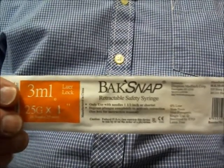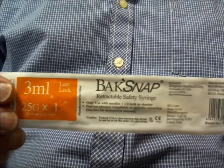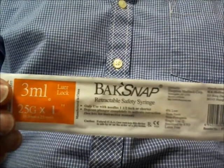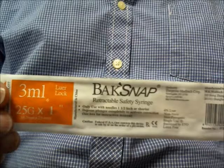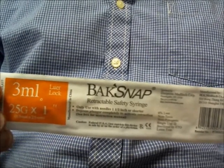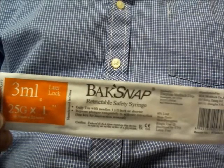Hello. This is a dosing tutorial for the BackSnap Safety Syringe. The unique technology of the syringe necessitates a slightly different draw-up procedure than what you may be used to. Simply put, you will draw extra fluid into the syringe and then return the excess back into the vial.